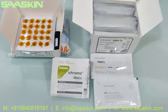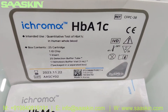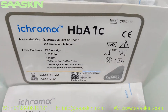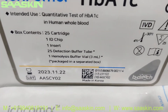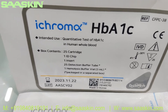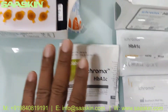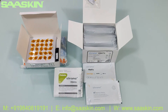To quickly summarize: this is the iChroma HB-A1C test kit to be used in the iChroma instrument. This is the 25-test kit pack, CE certified. It contains 25 cartridges, 1 ID chip, 1 insert, 25 reduction buffer tubes, and 1 hemolysis buffer vial of 3 mL. This is the whole kit.